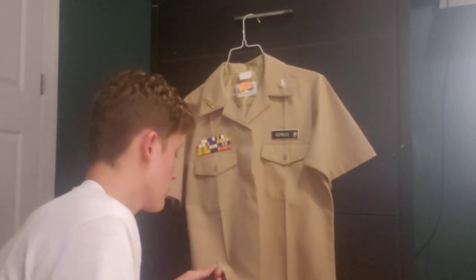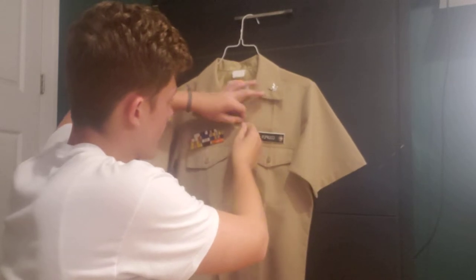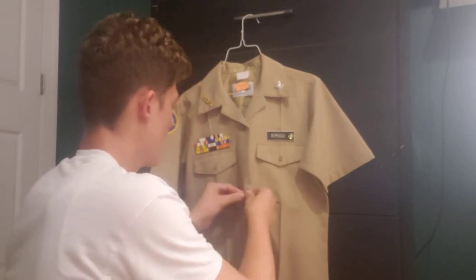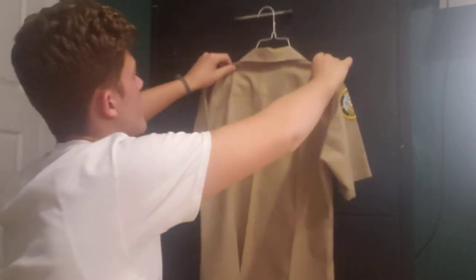I normally keep those loose for right now. When I'm hanging my uniform, I like to keep it buttoned up just a little bit — maybe the first button, then skip one, then the second one — just so it looks nice and uniform and can hold a crease better.